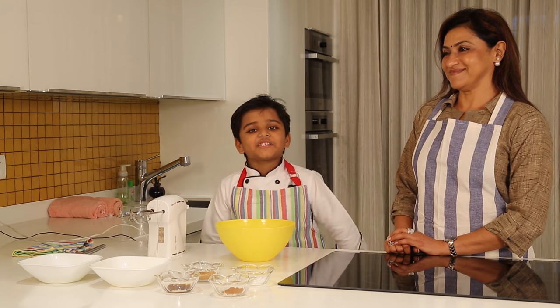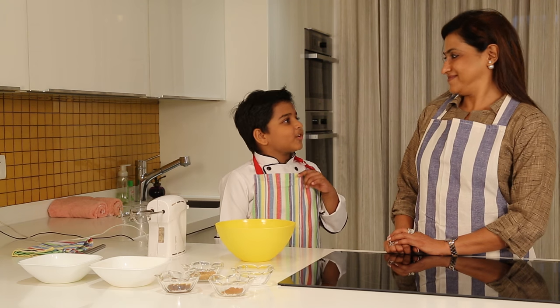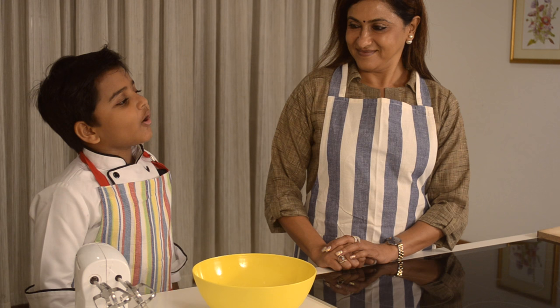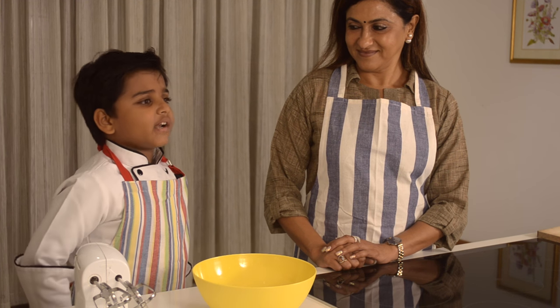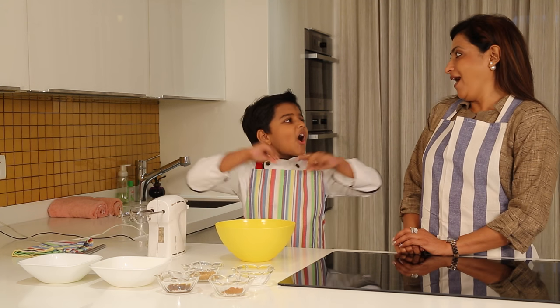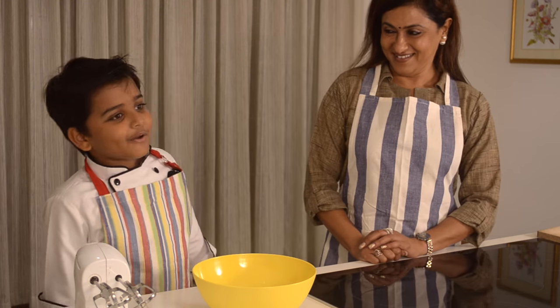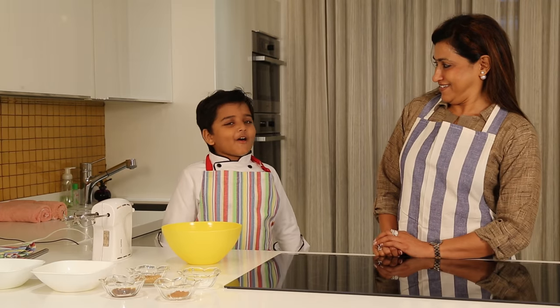Hi everyone! Welcome to Kitchen Tube HD. Today I am going to go with Veera Aunty in a kitchen. She owns a store named Shreemaki. There are lots and lots of silk sarees in there. Everyone calls her queen of silk.